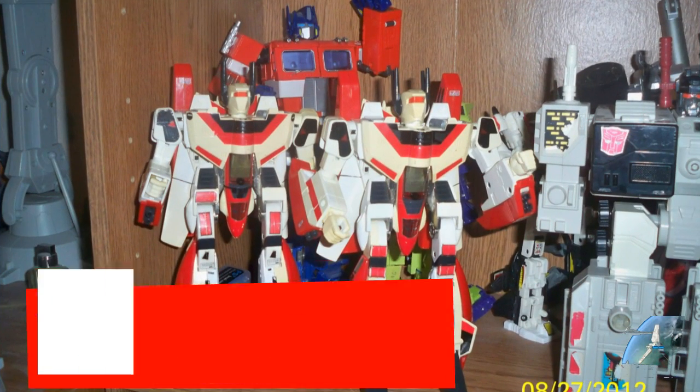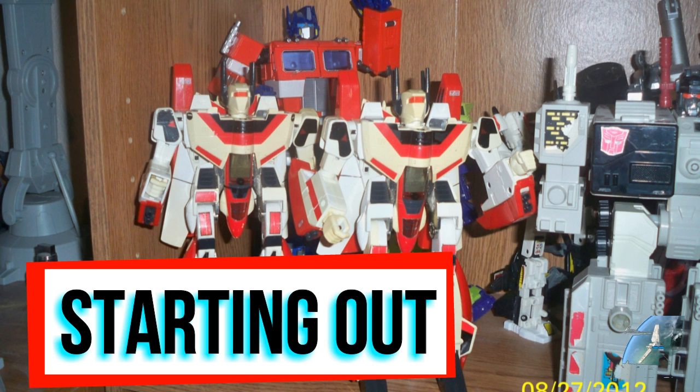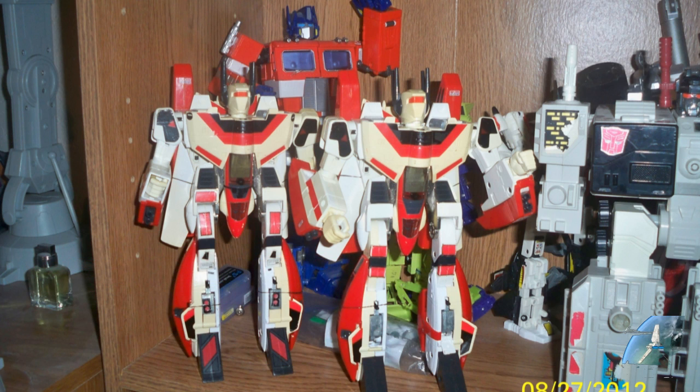This is my humble beginnings of where my masterpiece shelf started, way back in the day. When MP01 came out I basically put them on a shelf, messed with them, and started getting some G1 stuff mixed in. I didn't really include it in the picture but I got the old Megatron over here. I was more obsessed with Jetfires — acquiring Jetfire after Jetfire — because there weren't many masterpiece releases coming out back then. The shelf picture was taken in 2012.